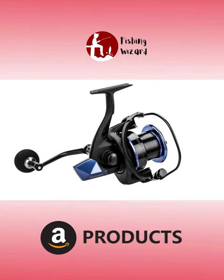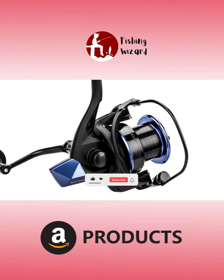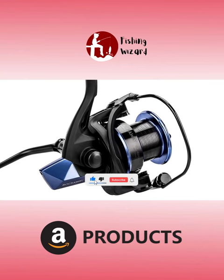The Graphite CFR Cyclonic Flow Rotor Technology sweeps water away from the internal workings of the spool, keeping you on the water longer.